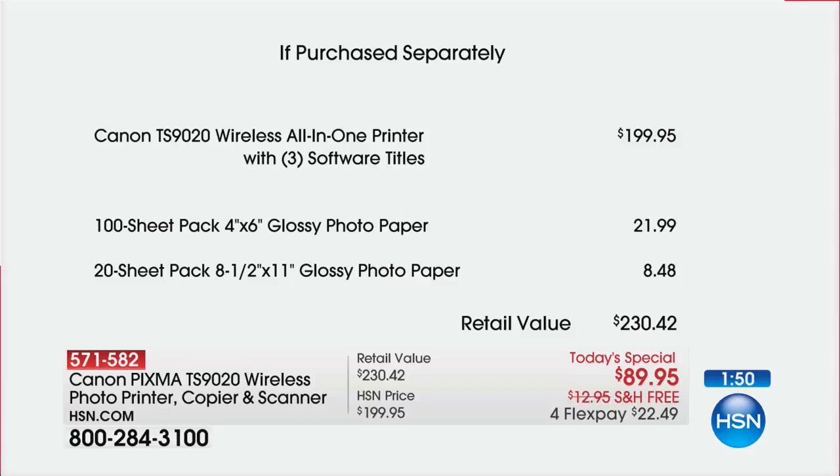It's $89.95. Look — we're giving you the paper, which is $30 just for the paper, so now you're getting the printer for $50. Throw in the ink, which costs about $50 — it is like getting this gorgeous printer absolutely free.